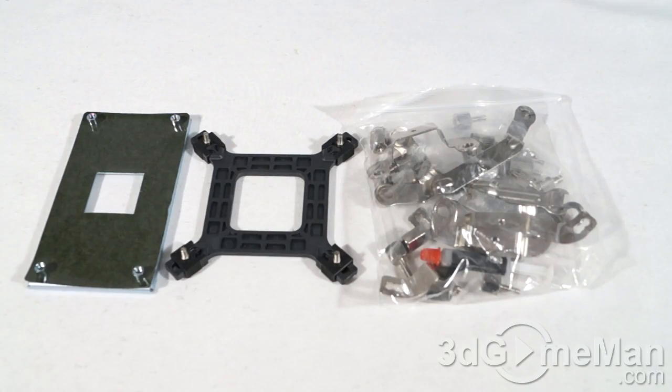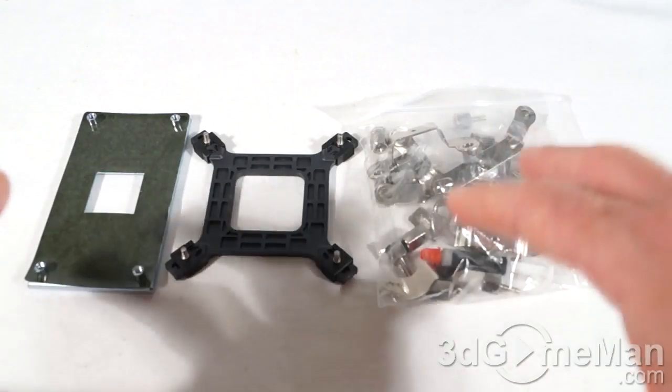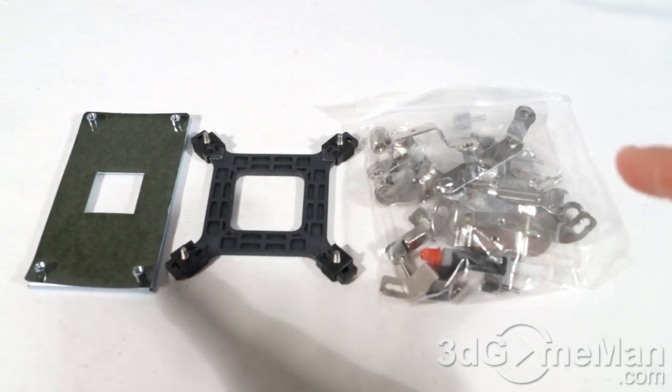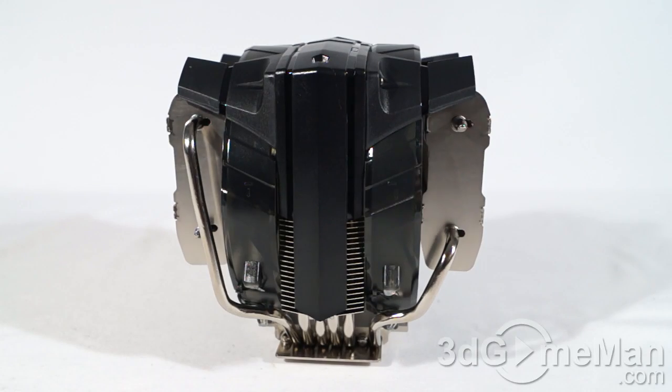Now let's have a closer look at this cooler, but first let's see what's in the accessory box. You've got brackets, clips, screws, and everything else you'll need to install this on pretty much any current socket — I'll list the supported sockets on screen. They also include a tube of thermal compound.